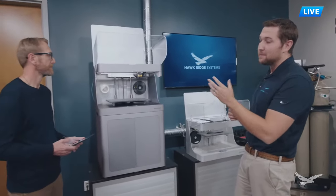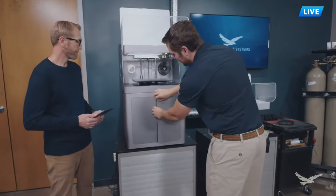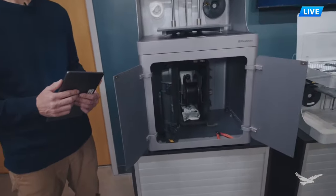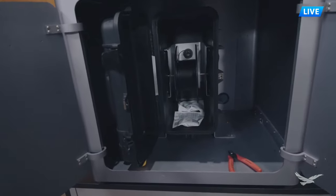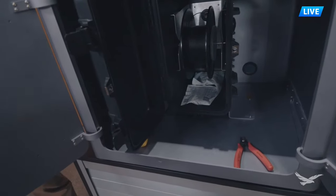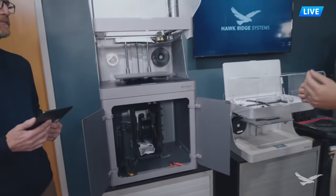Your fibers are still fed through on the left side of the cabinet. Opening the bottom cabinet, we can see the dry box that houses the Onyx material. The Markforge materials are mainly nylon-based, meaning they readily absorb moisture - they're hygroscopic. The dry box with desiccant packs protects the material and ensures great part quality every time.